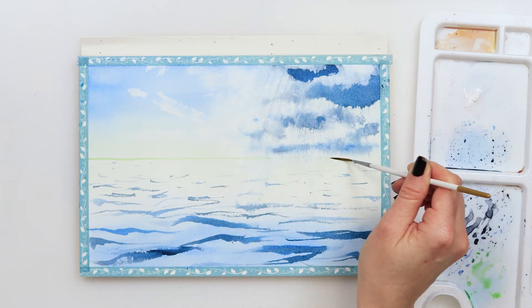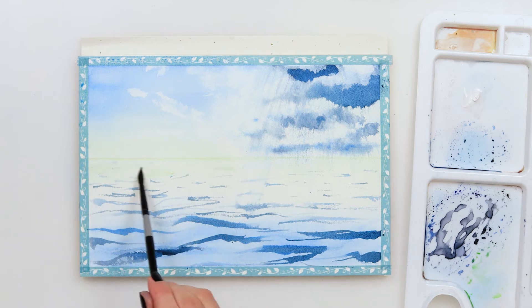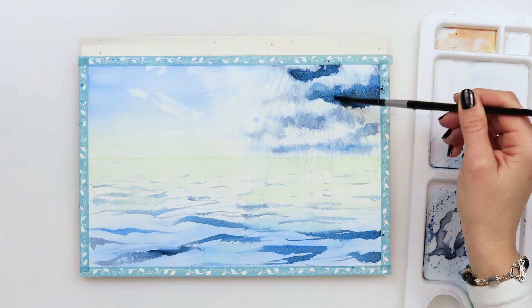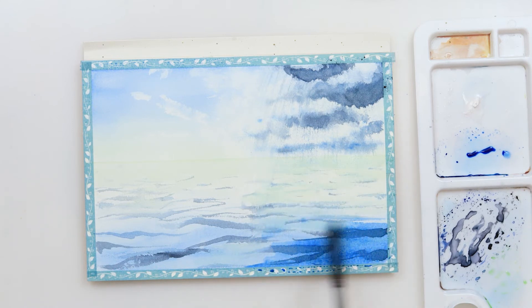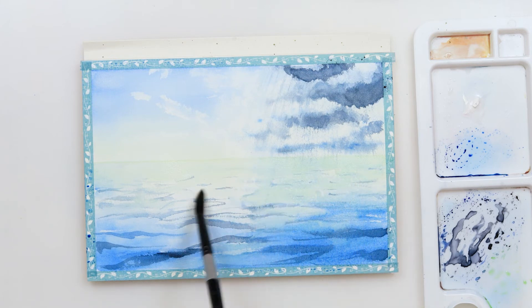With sap green I am emphasizing the horizon line, and after that I'm using a smaller round brush and smudging the paint only at the bottom on the lower side of my line, then adding a little bit more sap green into my sea. I'm also adding a little more interest and shadows to my clouds, and darkening my sea by adding azure — only on the sides and lower part closer to us, leaving white space in the middle.